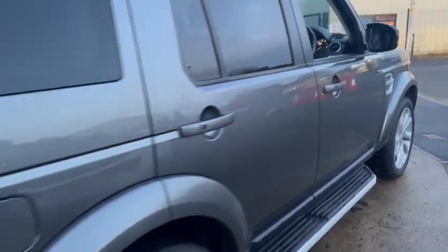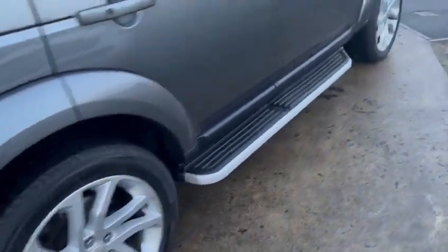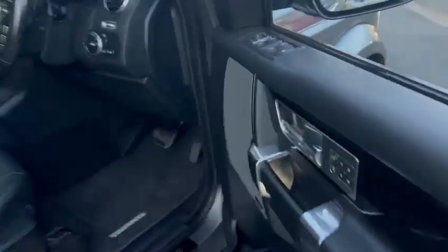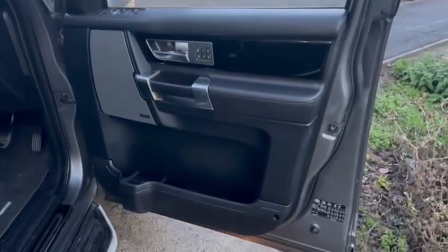Very straight looking car — ding and dent free, very good down the sides. The wheels are virtually unmarked on this side. Down to the side steps, arches, and spats — no scratches or marks, all nice and tidy. Coming on to the inside, full black leather which is a bonus. I'm not keen on the cream interiors they're doing — not my cup of tea.